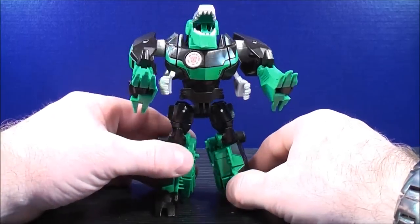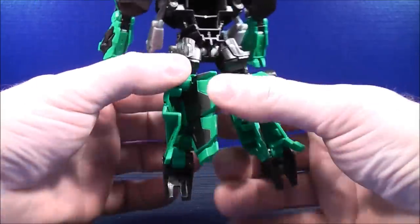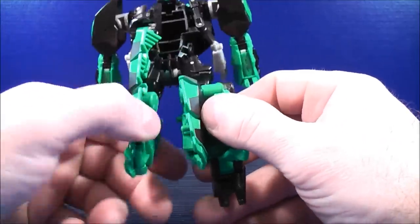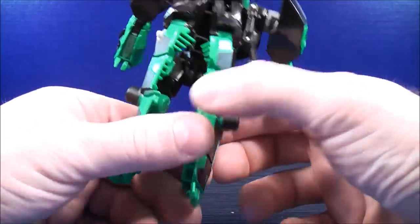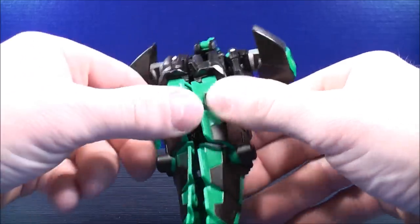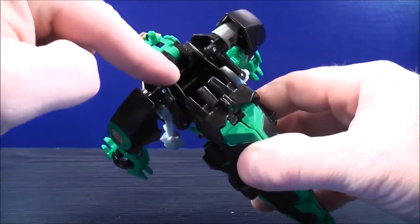With the bottom half of Grimlock, take the feet and flip them down. Do the same on the other side. Then come to the back — untab and flip this all the way up, push that in. Do the same on the other side: untab, flip up, and push in. Then bring the tail out and give everything a good squeeze, making sure everything is in nice and tight, and push this in to fill in the gap.